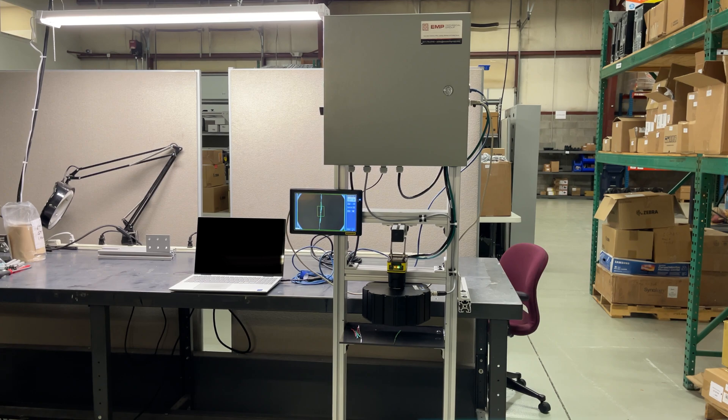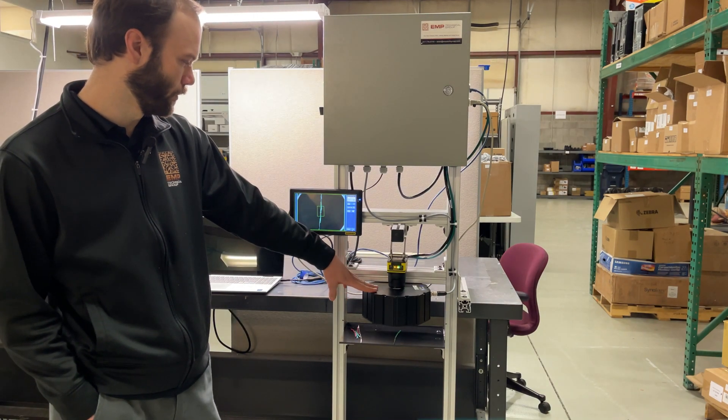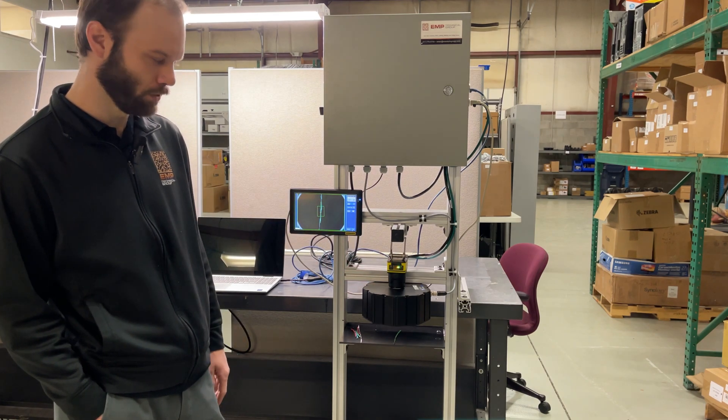You can see there's an EMP controls cabinet and there's a camera. We've got a display that's not going to be mounted in the application, but just to show you what's going on. There's a fancy ring light — a smart vision dome light, white light. We've got a Cognex Insight 7802, the colored version.